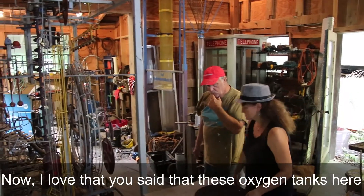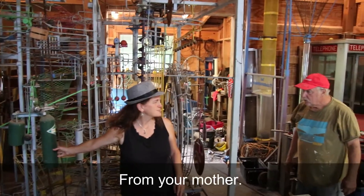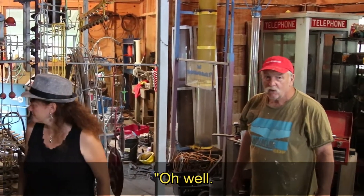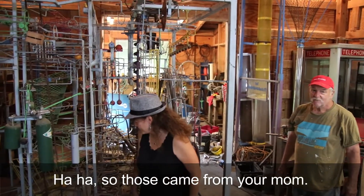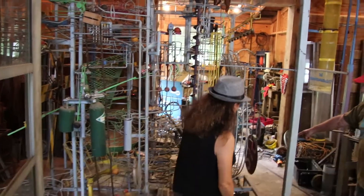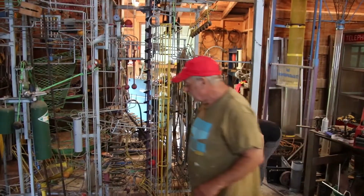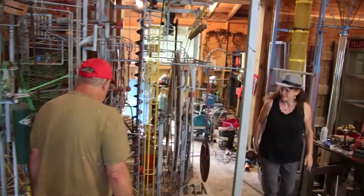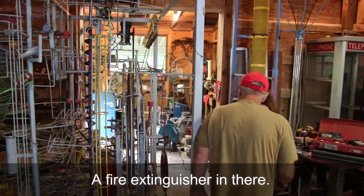One thing I love is you've got these oxygen tanks here — they came from my mother. From your mother's machine. She went downhill and we took that, but she said, 'Oh well, what price is art?' So those came from mom. What are some other parts we have in here? We have Diana's pressure cooker — bottom there and top here. And a fire extinguisher from the elementary school.